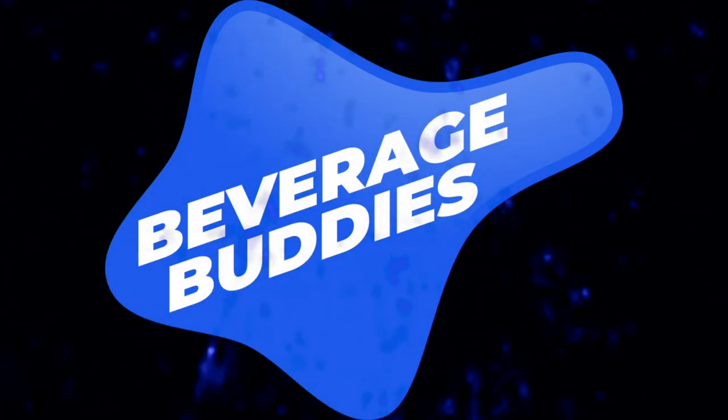Good morning guys. Welcome back to the Snack Network, this is Beverage Buddies. I'm Dave Moore, joining me are my two best friends: Jeff Daily, electrical engineer by day, and Curtis from Back Lane Films. How's it going guys? Honestly, we're pretty much asleep right now.